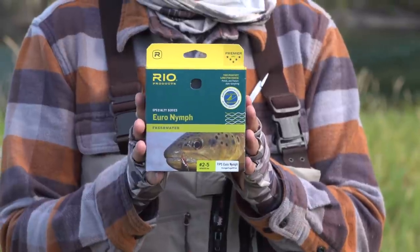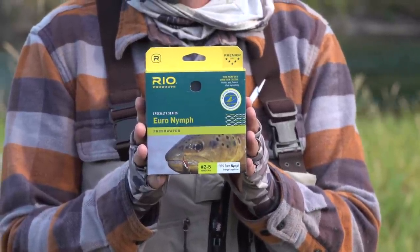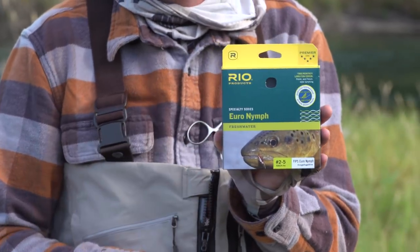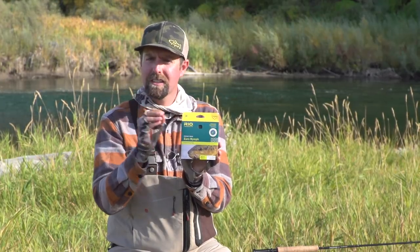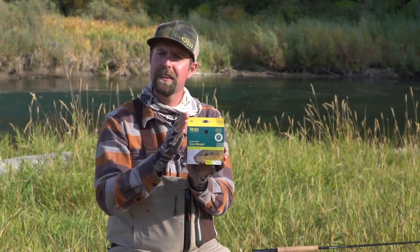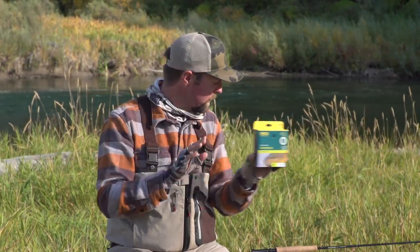I've got the Euro line from Rio, and this line is rated two through five. This is mostly a level line because the technique has specific characteristics that need to be met. A level line delivers that best. We're throwing the weight of the flies, not the line, so the Euro line is really great for that.